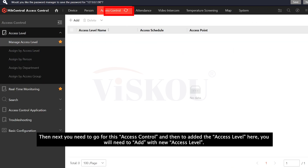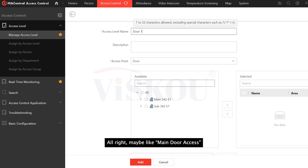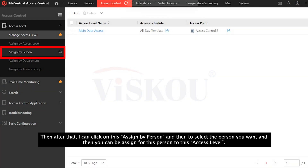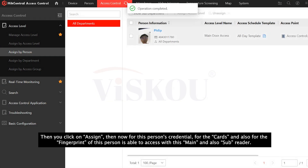Next, go to access control and add an access level. Click the add button and define the access level name — for example, 'main door access'. Then select all your devices, both the in and out devices, and add them. Click on 'assign by persons', select the person you want, and assign them to this access level. Now this person's credentials — both the card and fingerprint — will be able to access with both the main and sub reader.